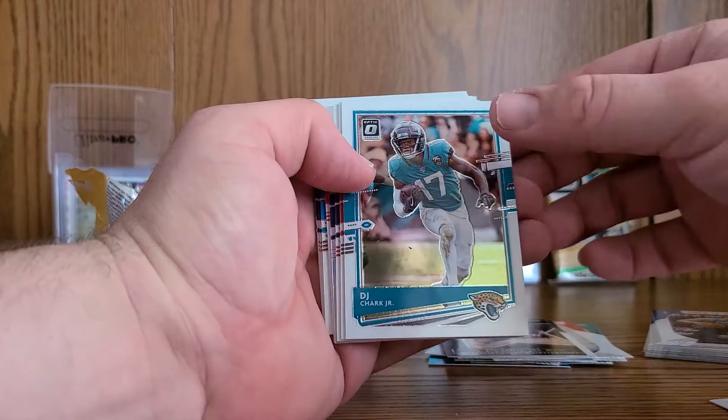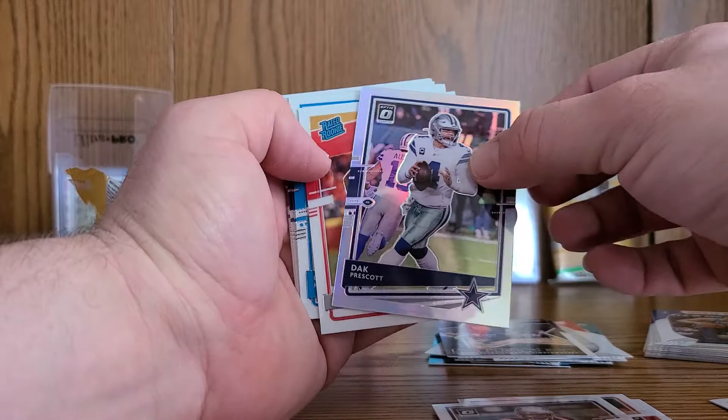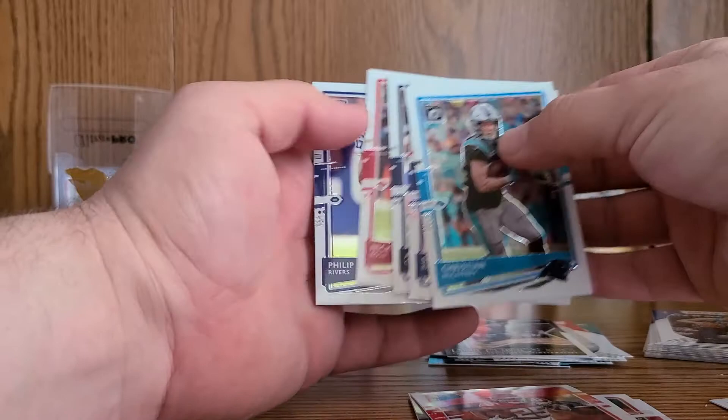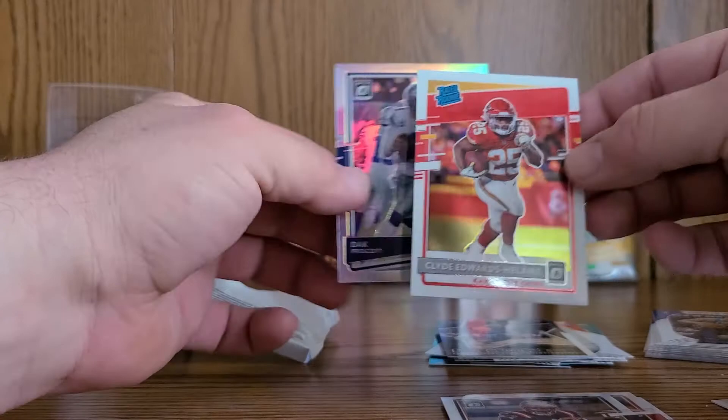Tom Brady — there we go, quarterback action, a couple of Hall of Famers, not bad. DJ Chark, Matt Ryan, Cam Newton, and a silver holo of Dak Prescott. Rated rookie — Clyde Edwards-Helaire! That guy's a beast. Christian McCaffrey, Saquon Barkley, Amari Cooper, Nick Bosa, and Philip Rivers. Not bad — a couple of decent pulls there. That's my first rated rookie of Clyde — he's a beast.